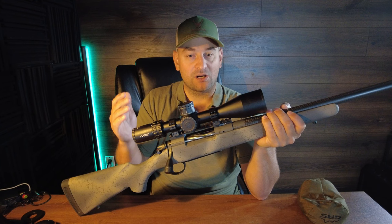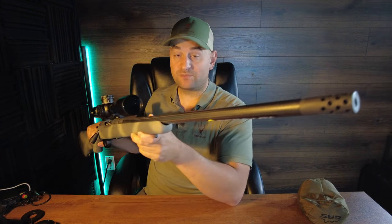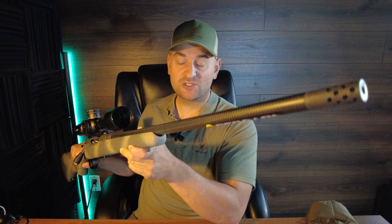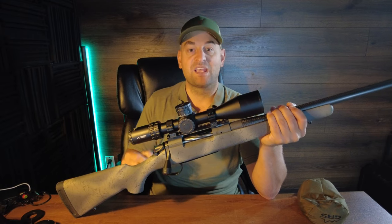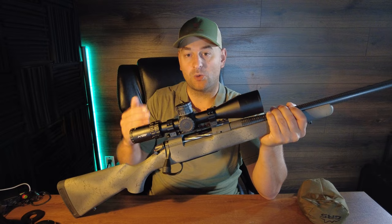It's essentially a Bergara Wilderness Ridge but with a carbon fiber wrapped barrel. This is a number six contour carbon fiber wrapped barrel, and I gotta say it's the lightest contour — or the most narrow diameter carbon fiber wrapped barrel — I've ever used. These come in at a starting weight of 6.4 pounds and go up from there.